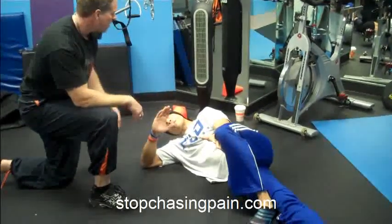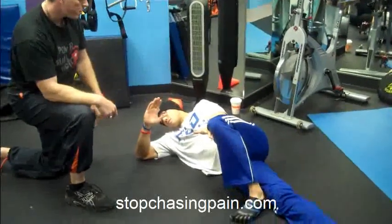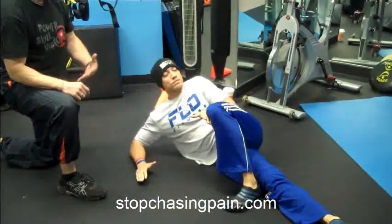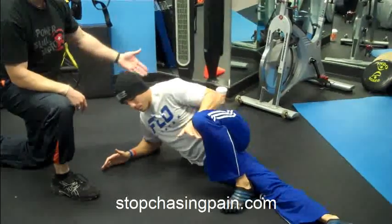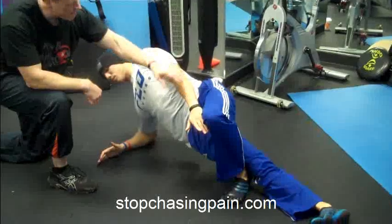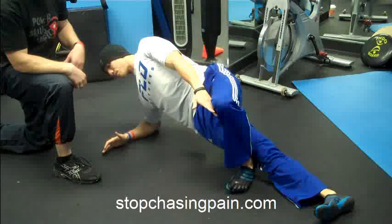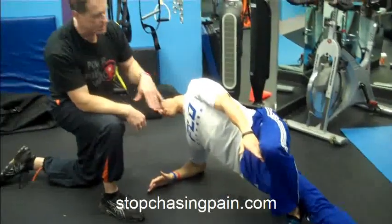And then you're going to go into the side plank. So just go naturally where your arm wants to go to come up into the plank. So when you come on up, then plank it. Watch your line — make sure that you're straight, keep your head in line. And then we're just going to see if you can hold that for 60 seconds.